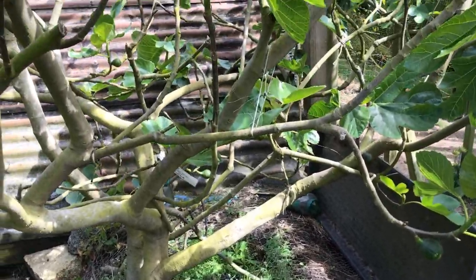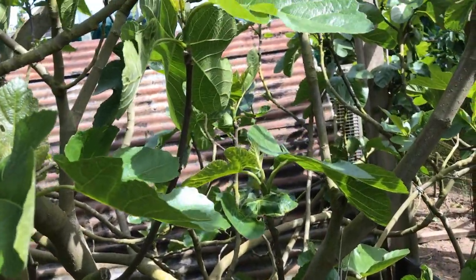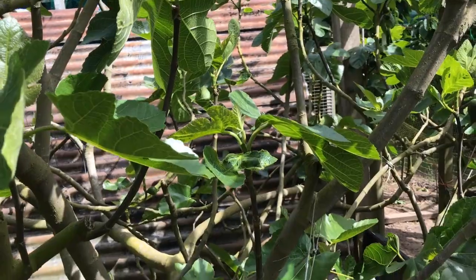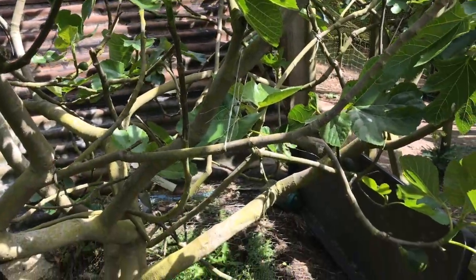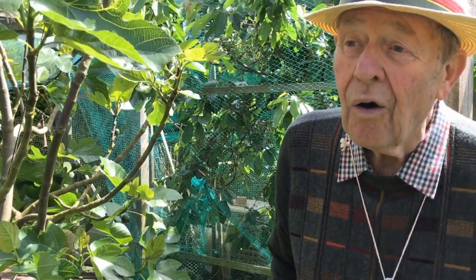So if you like to plant the fig for its leaf, yes, plant them straight in the ground. If you like a fig to crop, plant them in a nice container — not too small — or as I've done here with bricks or stone on top of the soil, and then grow the tree.